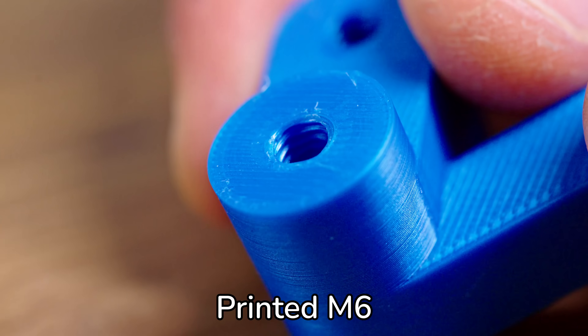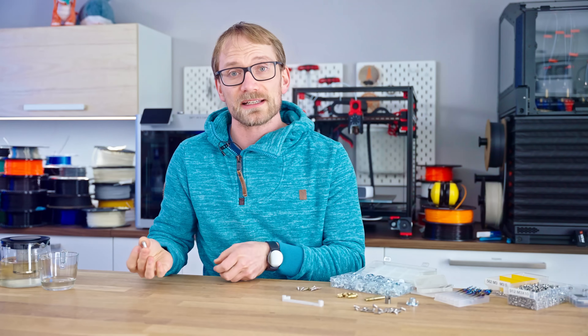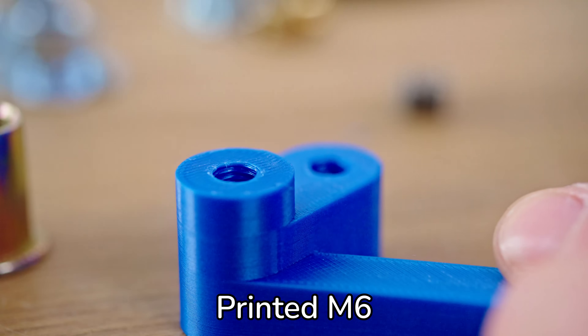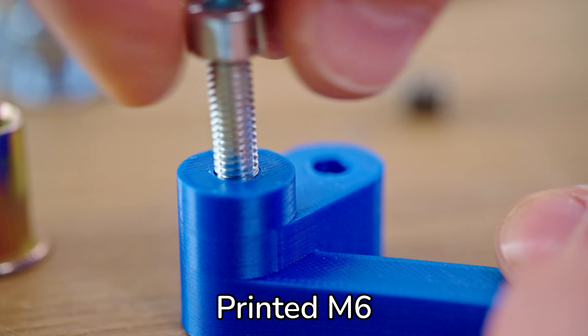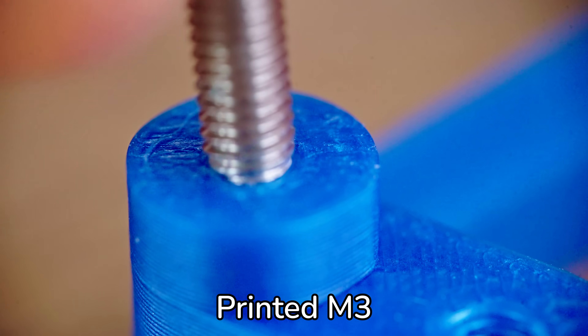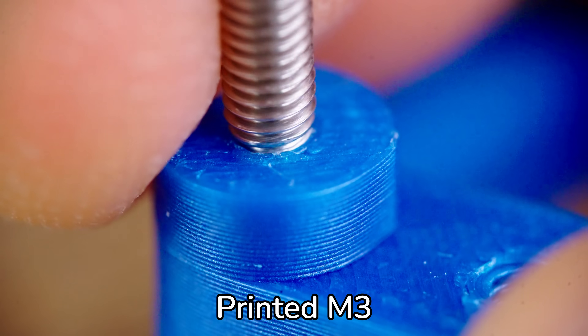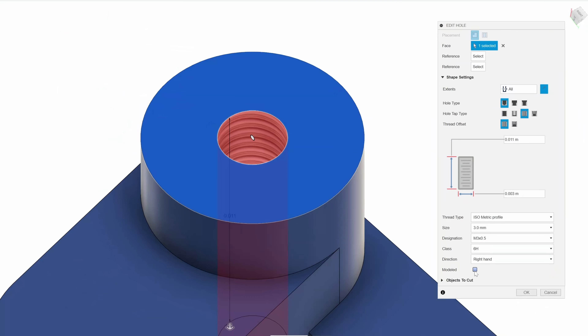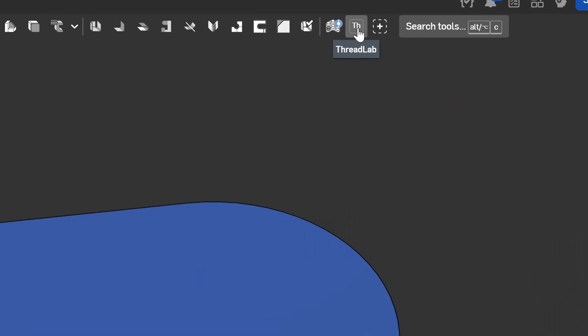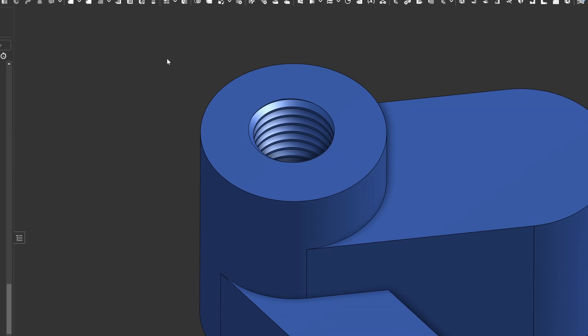A variation of these is printed threads, but unless you're printing in resin, I find they only print well enough for sizes M6 and larger, so quarter inch and up, and those are just not used that often for connecting simple plastic-printed parts. But at least in Fusion, model threads are super easy to add with the hole tool. In Onshape it's not baked in, but you can use a third-party add-on to get the same functionality.